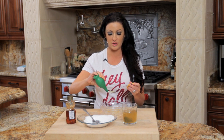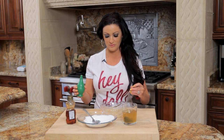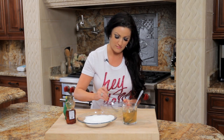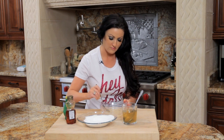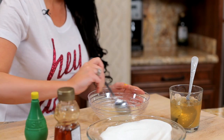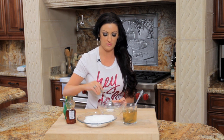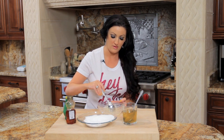Then you're going to take your lime juice. For those of you who love to measure, just do one tablespoon. Then you're going to mix it up. Once the lime juice gets in there it's going to be a little runny, so you're going to take one more heaping tablespoon. And there you go.